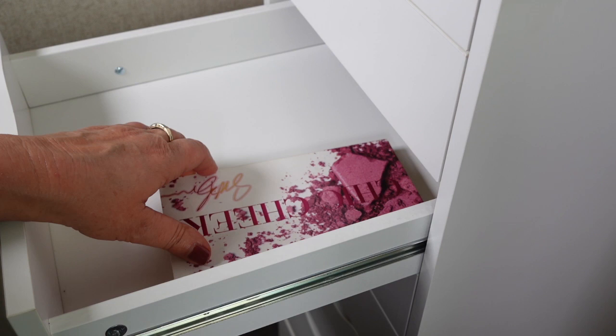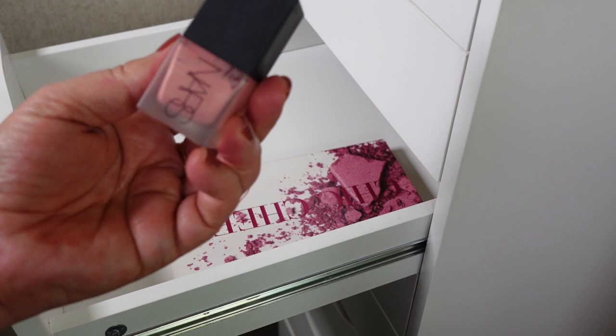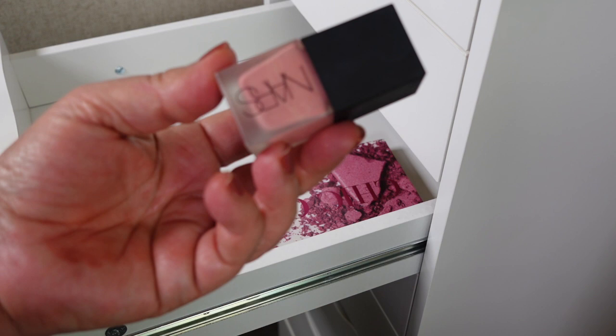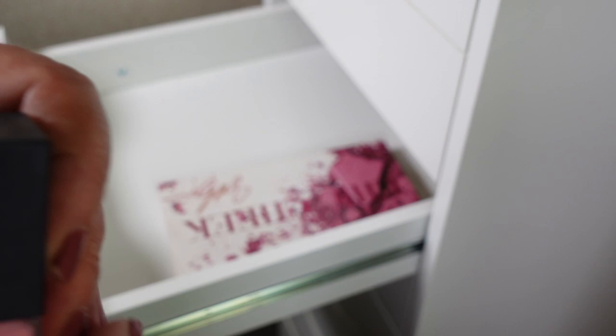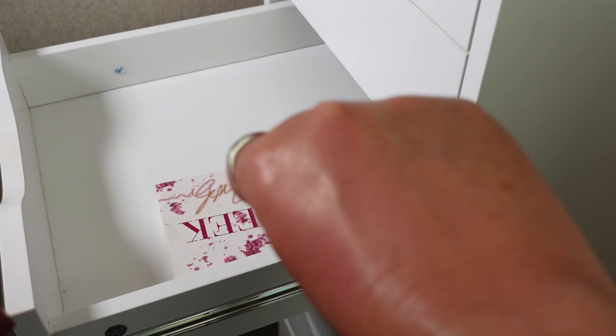For this drawer I have a couple more left. One is NARS in the shade Orgasm and it's all pretty much separated. Even when I bought it I wasn't that impressed with it. I'll give it a really good shake and put a pump on the back of my hand — it is sheering out okay and doesn't smell funny. So I think I'll pass this on to my sister-in-law because I'm just not really reaching for it and I think she would really love this shade.